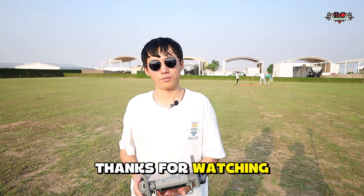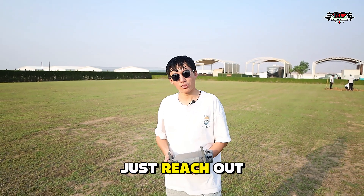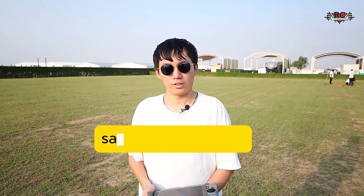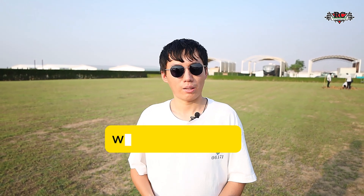Thanks for watching. If you have any questions or a sales inquiry, just reach out to our email: sales@asicona.com, or visit our website at www.asicona.ae. Bye.